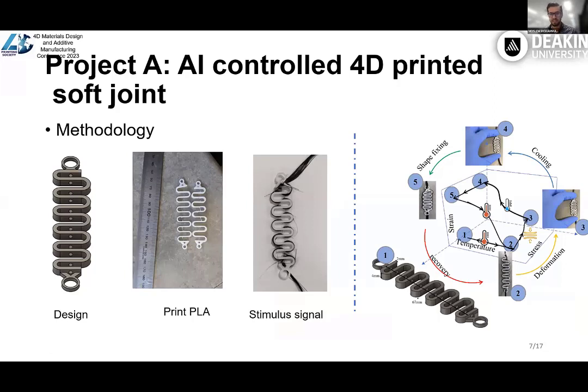This is the first project. First we designed the structure, then the structure is printed through FFF printers, and the carbon fiber has been integrated into the structure manually. On the right side picture we can see the spring cycle. At the idle pre-programmed shape we are at the first state. Then if we want to program it to a temporary shape, first we heat it up to go to the second state, then apply an external force to go to the third state, and then cool it down so the structure can maintain the temporary shape. After that, we can remove the external force to reach state 5, where the temporary shape is programmed into the structure. If we want to go back to the pre-programmed shape, we simply heat it up and then cool it down to return to state 1.